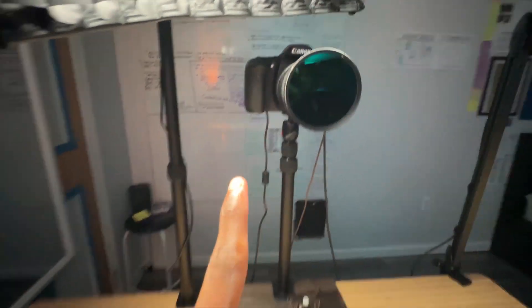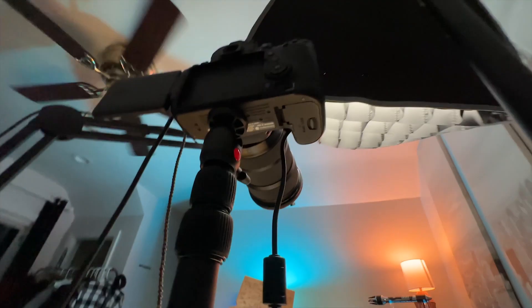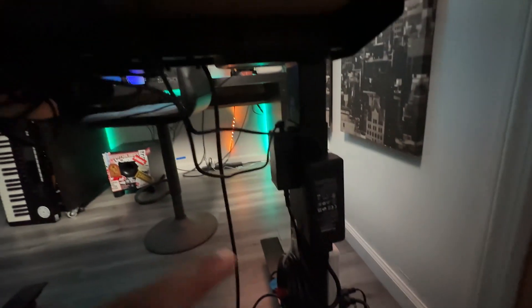Going back to the B-cam, I have this dummy battery wire plugged into the bottom right here, and that wire runs all the way down into the power bay. We have a power pack right here for it and that's plugged right into the power strip.